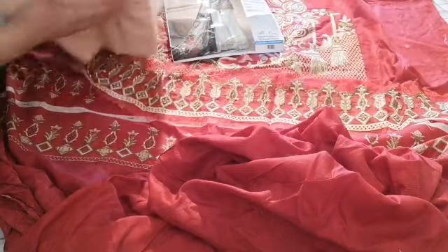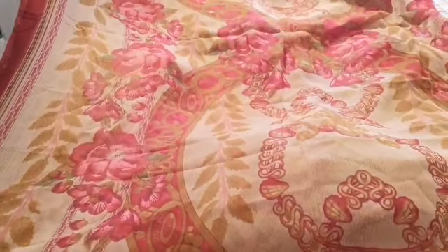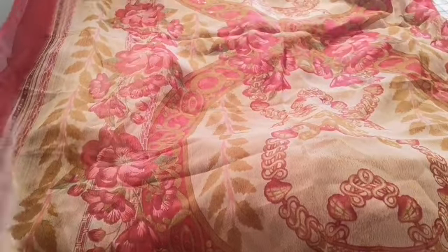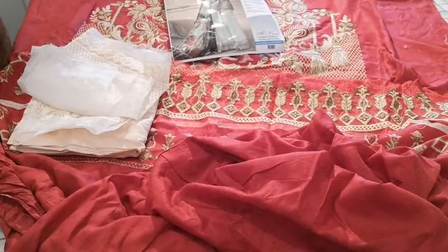Not quite sure who the designer is, but it's a wonderful, wonderful suit. I'll give you a preview of the dupatta as well — there it is, that's the wonderful printed dupatta. So if you're planning on going away — maybe February or March to Pakistan — I would say get these suits in advance and get them stitched.